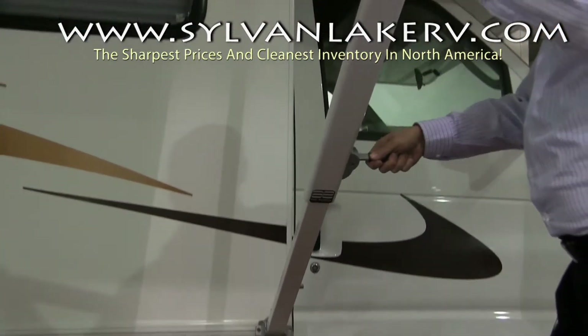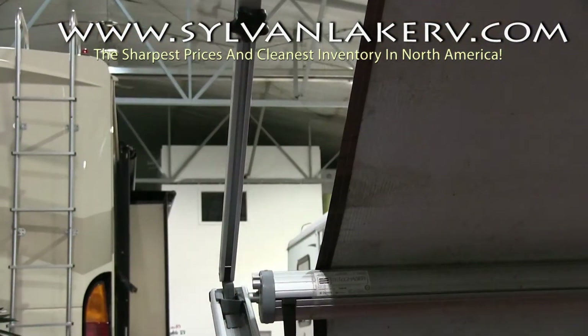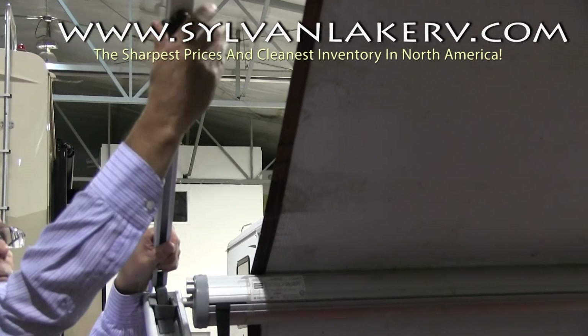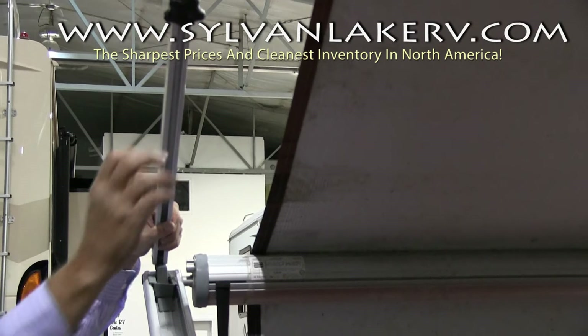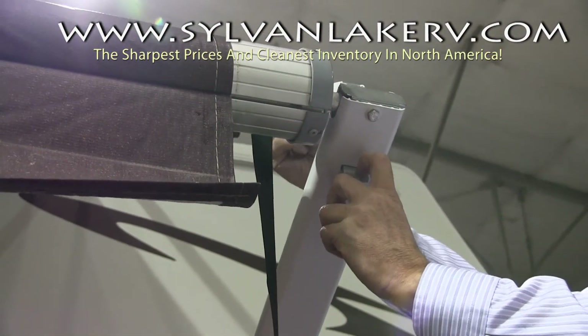Start by lowering the awning height back to the normal position. Then loosen all of your rafter knobs on both sides of the awning. Unlock and slide down the arms on both sides.